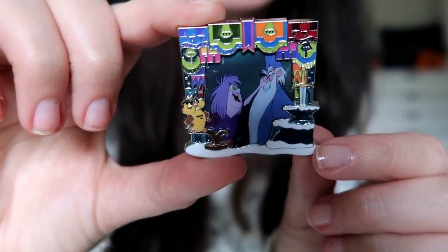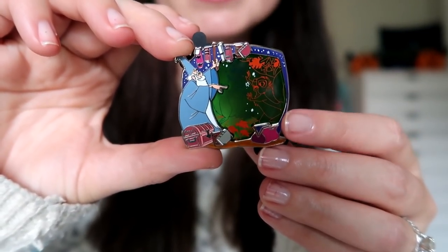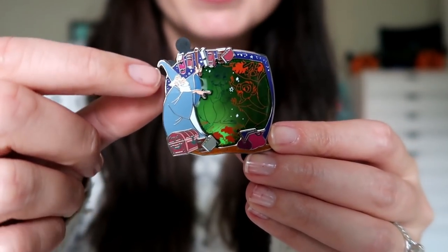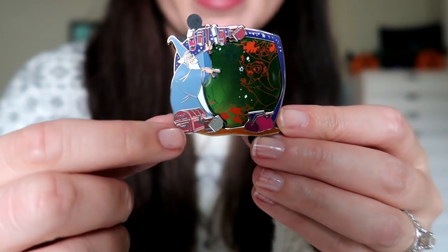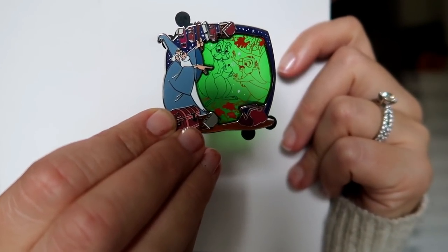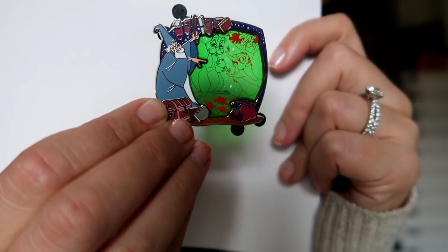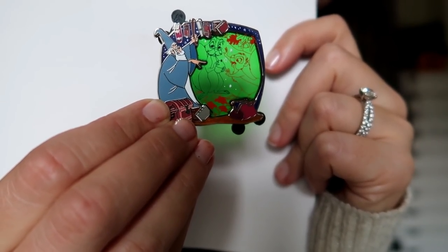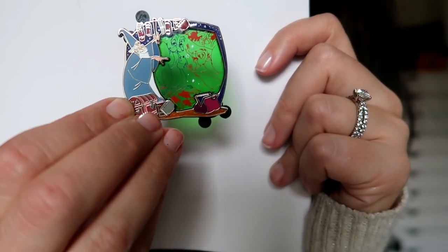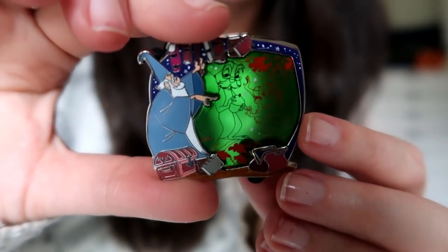I'm very curious to see which other scenes they chose to feature. The third and final pin in this series is always the stained glass pin. The main portion features Merlin cleaning and organizing — or maybe packing by magic — with all his books and his little carpet bag. The stained glass piece shows Merlin as a squirrel and the young King Arthur as a squirrel, from the 'That's What Makes the World Go Round' scene. It's such a great coming-of-age movie based on Arthurian legend, and this is variant number two of three as well.